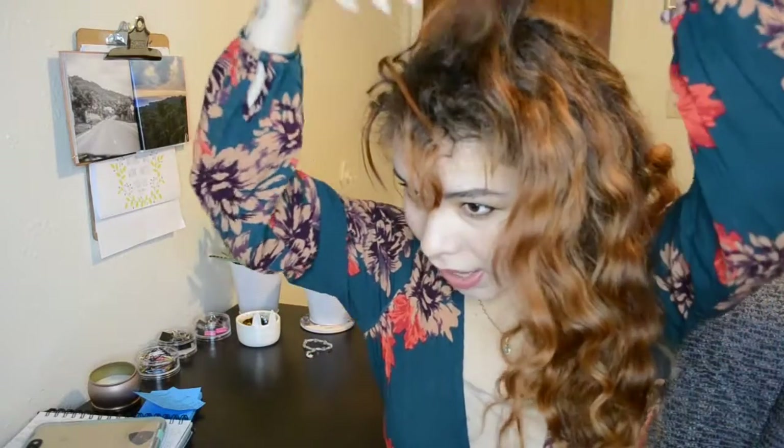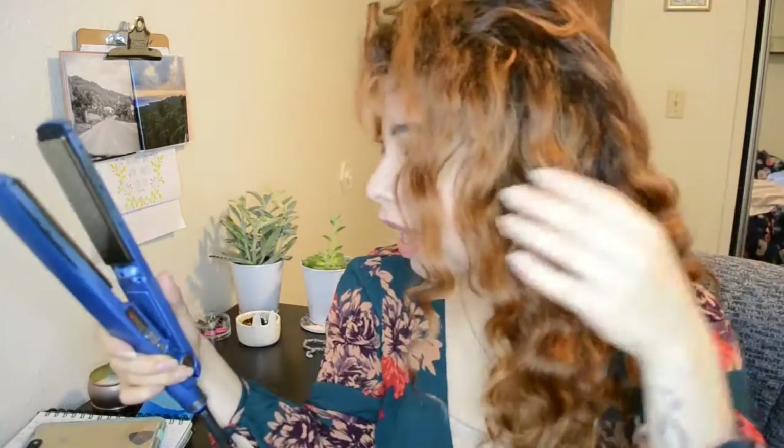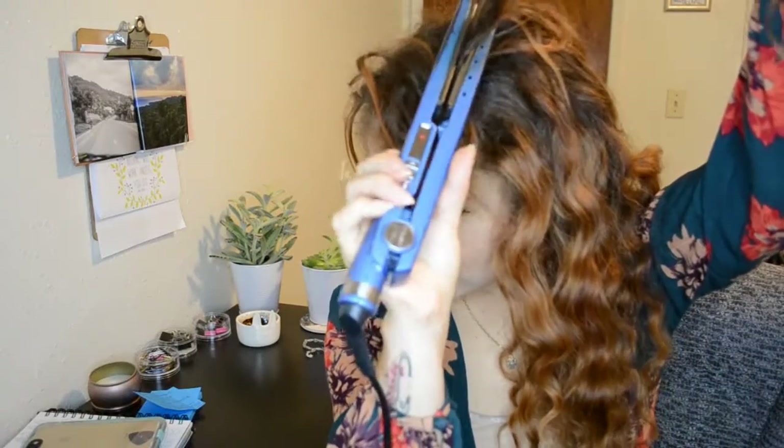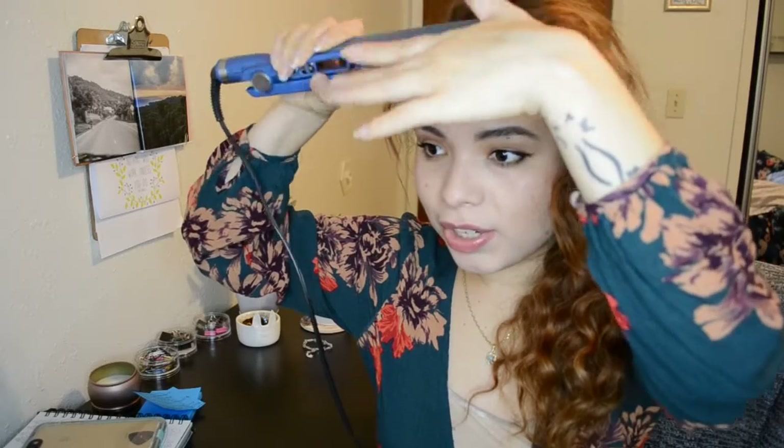As you get towards the end of the sections it's going to get a little messier. I have bangs so I tend to straighten those out anyway. I go up about half an inch with the flat iron on the rest of my hair, but for my bangs I start down at the bottom. A big tip for straightening: thinner sections are better.